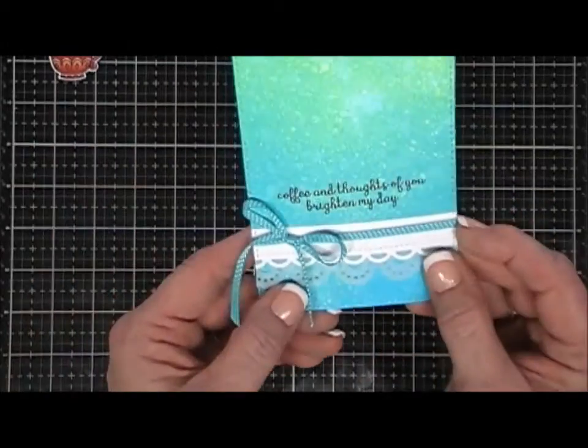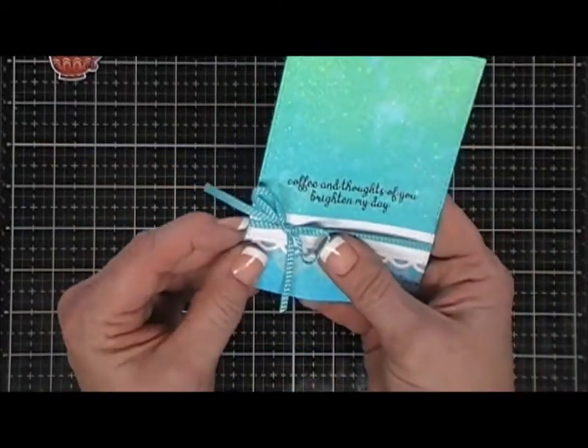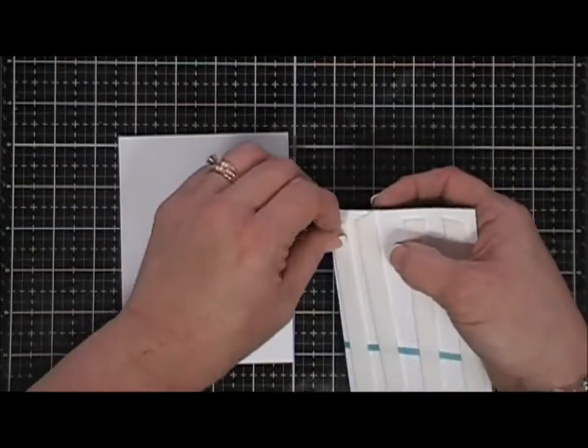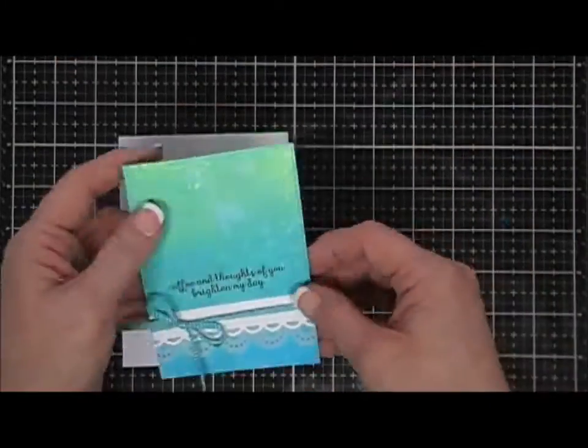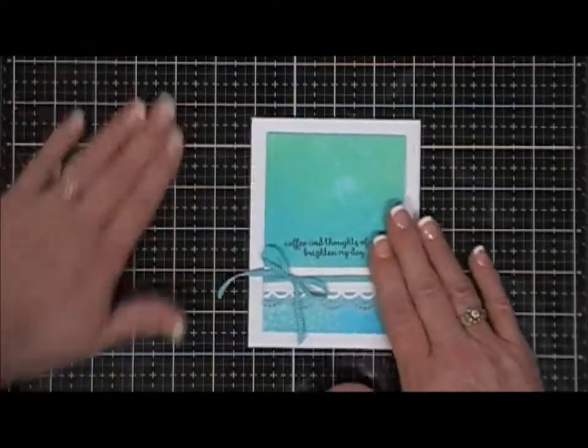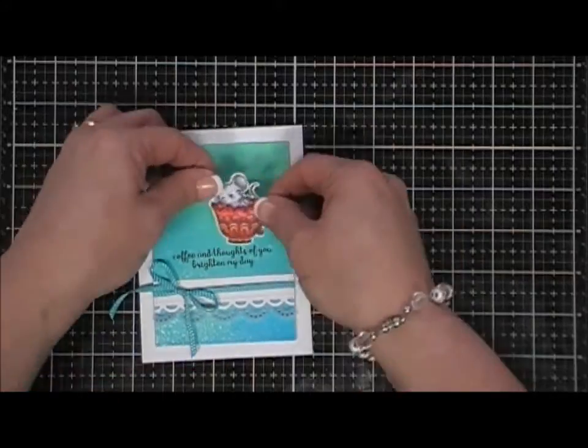I'll flip this panel over and add some foam tape behind it. You can see the gorgeous shimmer that the Perfect Pearls adds. I popped that up with some foam tape and I'm going to place it on an A2 size top-folding card base.